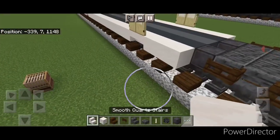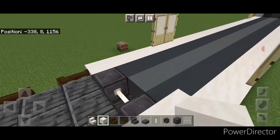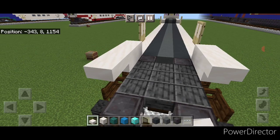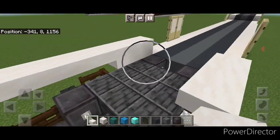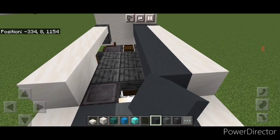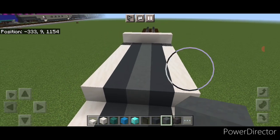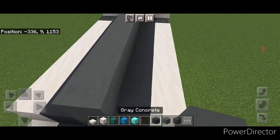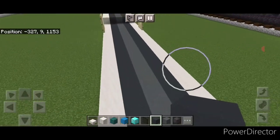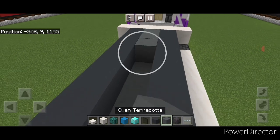Take a smooth quartz stair and on this inner wheel put an upside down stair, then two smooth quartz blocks up here and two on this side, then another upside down stair on each side. Then four smooth quartz slabs across the top and four on this side. In this middle section up here do gray concrete until it's over each wheel, and a line of cyan terracotta down the middle. Extend that up one more block on the mid deck with another line of cyan, then another line of gray concrete on either side so it's two blocks tall. Raise the other side as well with gray concrete on each side and cyan terracotta down the middle.